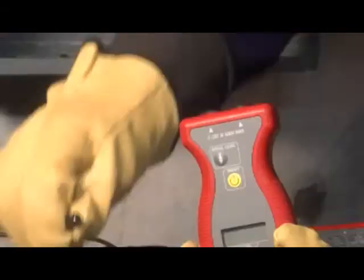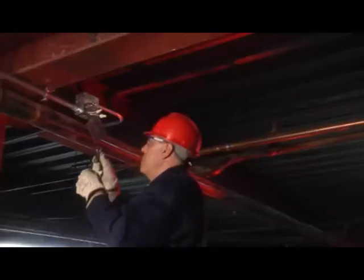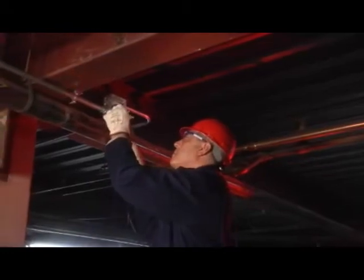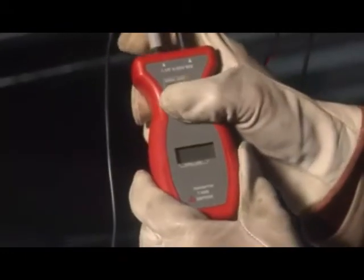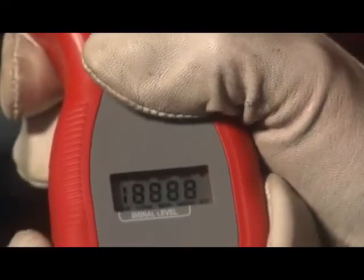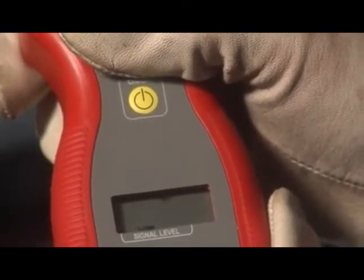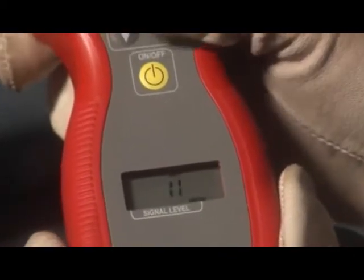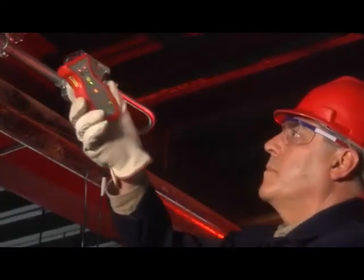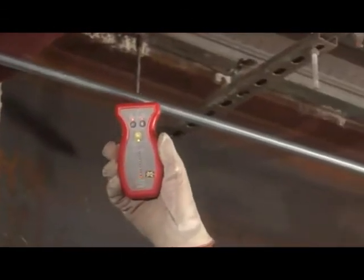If your goal is to locate a break in the wire, the technique is similar, except you'll be searching for the point where the signal stops. Connect the banana plugs to the AT4000 transmitter, connect one alligator clip to a separate ground, and the other to the conductor. Select the transmission level, then turn on the receiver, press the mode button and select open mode, and select high sensitivity. Trace the wire with the receiver — the signal will stop at the break. Repeat the process from the other end to ensure you've traced the correct wire.